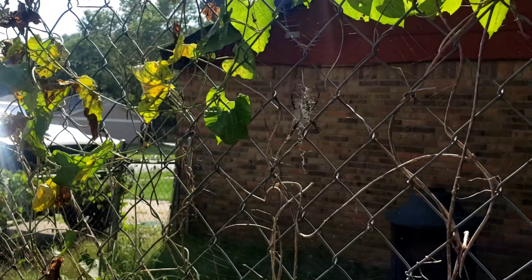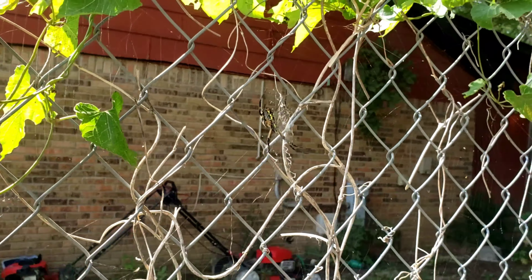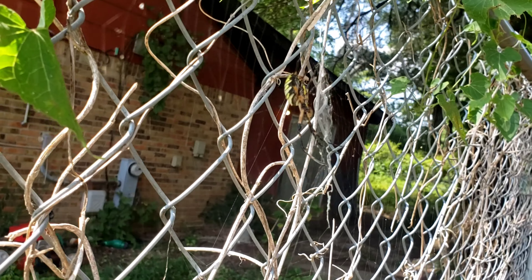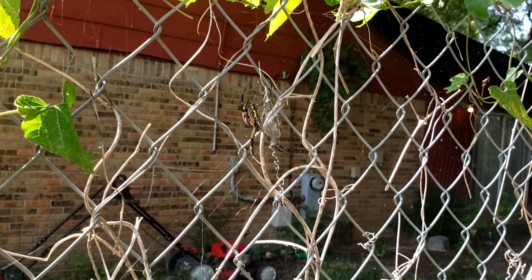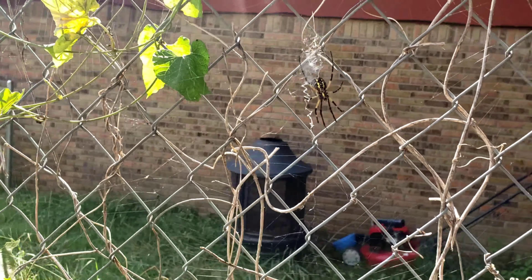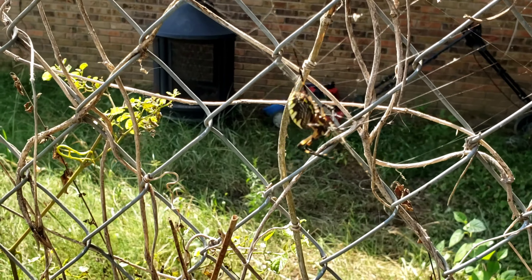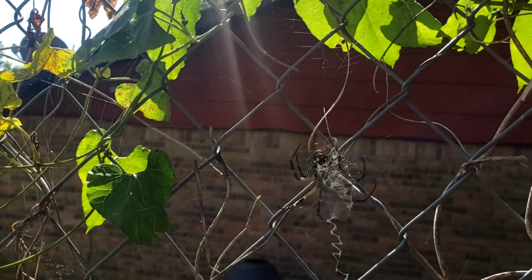It's the only one I've seen, and that's a big one too. I'm gonna name her Charlotte. Every time I see her I'll just be like, 'Hey, how you doing Charlotte?' There's an egg sac — I don't want to get too close — but yeah, she's big. Oh look at that, she just trapped a fly! Look at that, y'all gonna see her work over here.